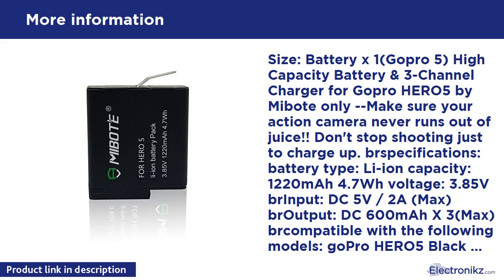1220mAh, 4.7Wh. Voltage: 3.85V. Input: DC 5V / 2A max. Output: DC 600mA x3 max. Compatible with the following models: GoPro Hero 5 Black, GoPro AABAT-001, GoPro 601-10197-000. Please use a 2.0A AC-USB power adapter when charging more than 2 batteries for better performance.